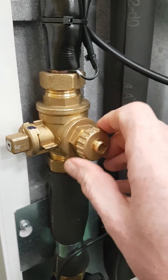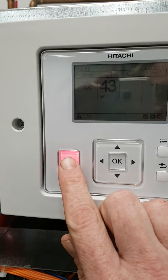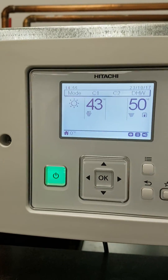Clean the gauze, put the cap back on, and open the valve up again. Then go back to your remote controller and simply press the on/off button — the fault code will clear and everything will be fixed again.